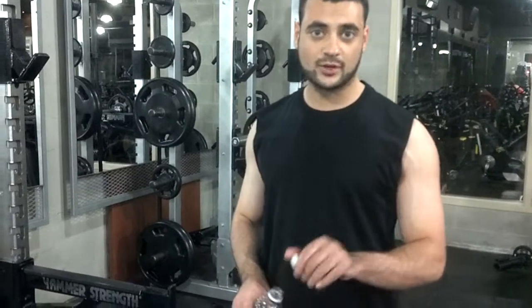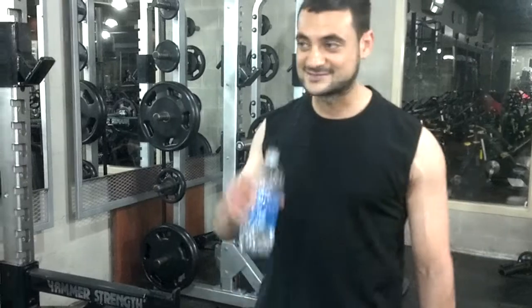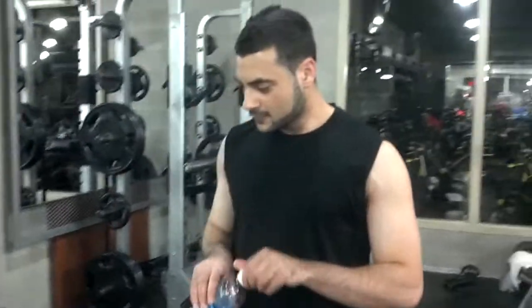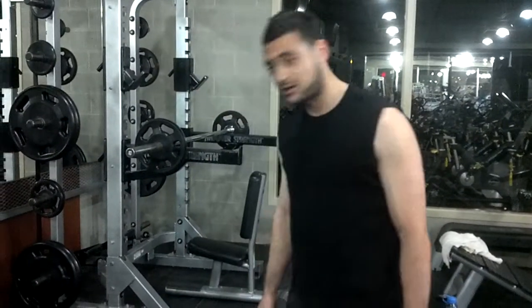Don't worry about the weight — just increase your weight gradually. Make sure you save plenty of heart rate as well. I almost wasted by the way. So I'm going to start off my back workout with something simple, or whatever I feel like doing. Now I'm going to go ahead and do some shrugs. I'm going to take some weight off.